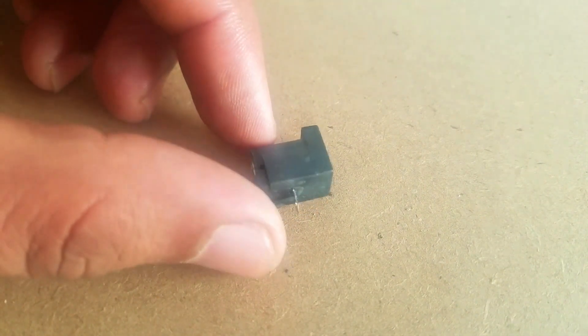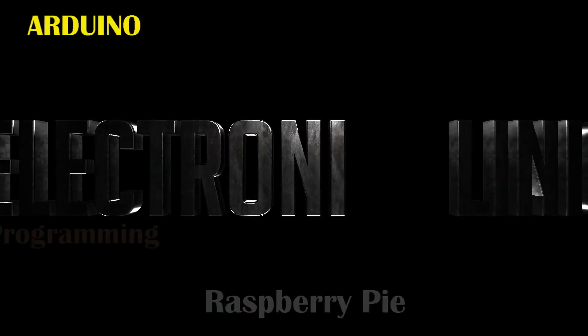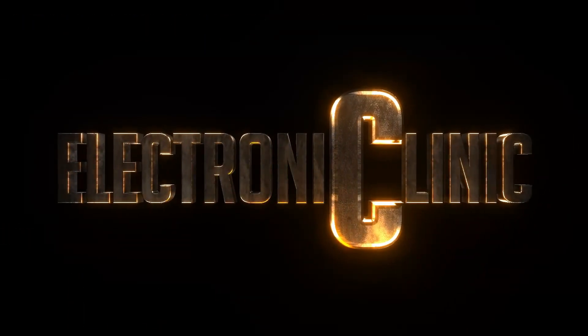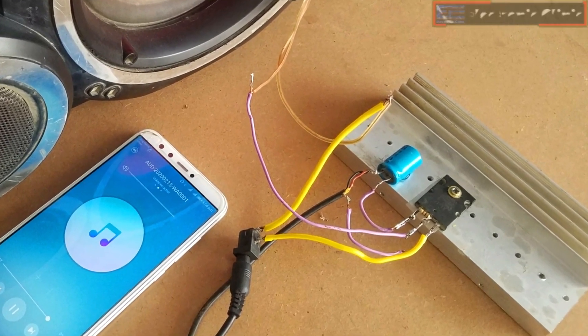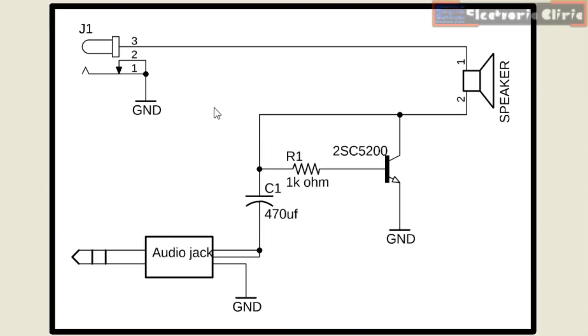Without any further delay, let's get started. The components and tools used in this project can be purchased from Amazon. The component purchase links are given in the description. As you can see, the circuit diagram is very simple.